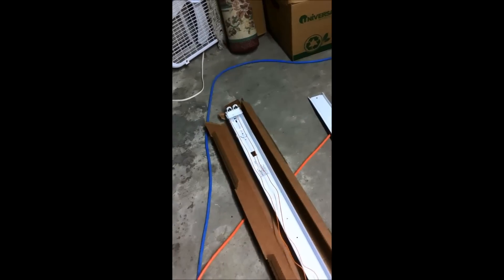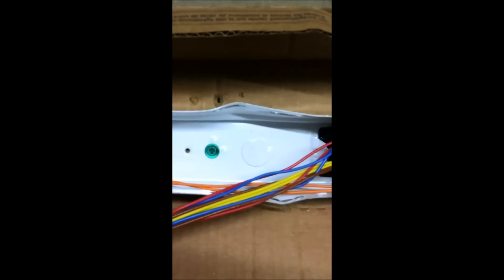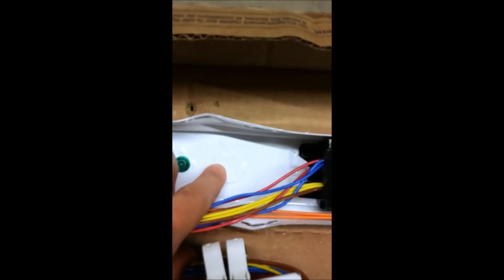Now we're going to do the middle one. You can see this middle piece is already really bent — probably someone bought this, got frustrated, and returned it, or it just came from the factory that way. But before you install it, if you're going to use the hole in the top to stick your power cables through, you need to knock it out with a screwdriver, which is a bit of a pain but not really that much.